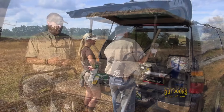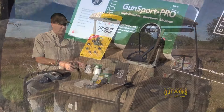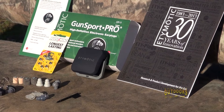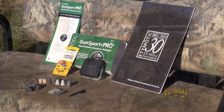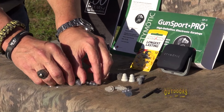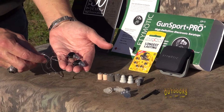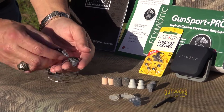Hi folks. I want to take a couple of minutes out of the show to introduce you to a great product that we've been using. It's made by Eddie Modick, and this particular model is called a Gunsport Pro. We've been hunting and shooting in several different situations, and today we'll be dove hunting. These are the Gunsport Pro made by Eddie Modick, and they're high-definition electronic earplugs — wonderful for all types of usage.